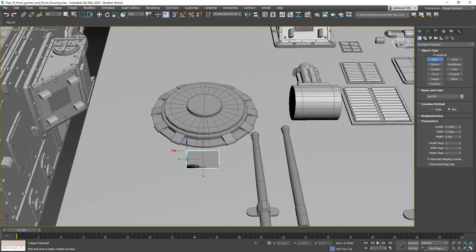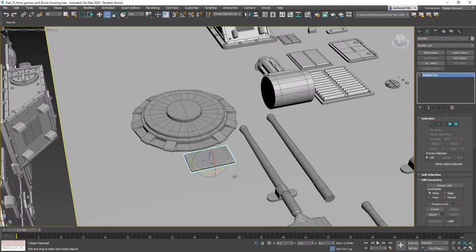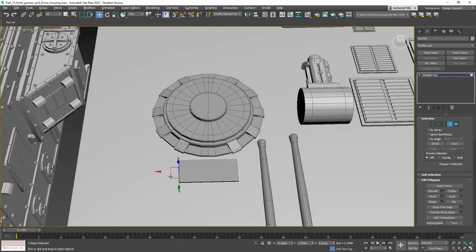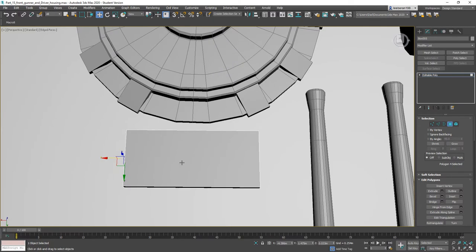Let's go ahead and right-click and convert to an editable polygon. Move this guy over so he's roughly the same size — should be halfway between both.